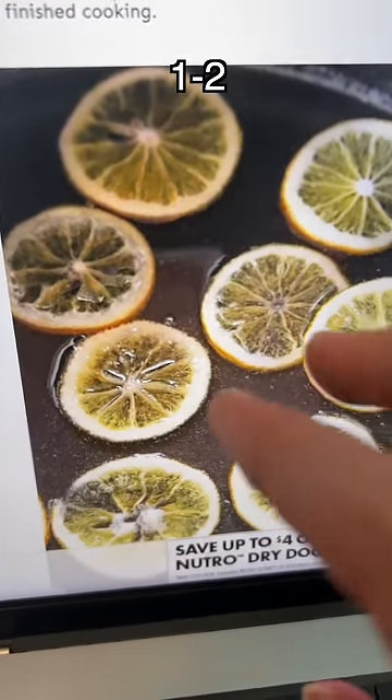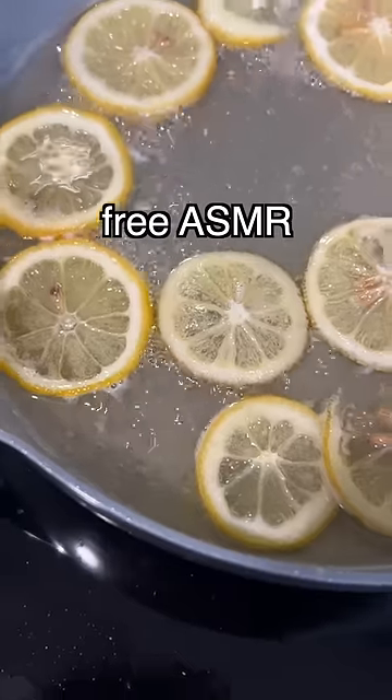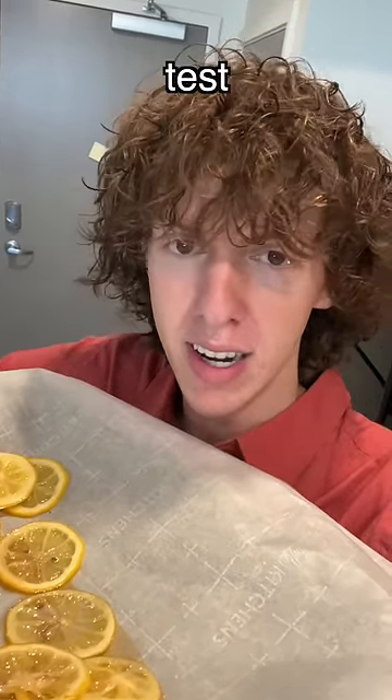You let them simmer and then you flip them once or twice — this is what I'm going for. It's supposed to be like translucent. Now I'm going to pop these suckers in the freezer and then we are going to test them out.